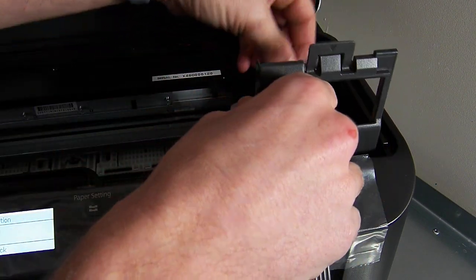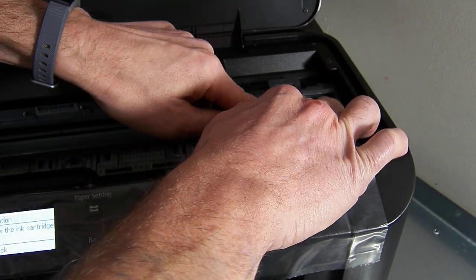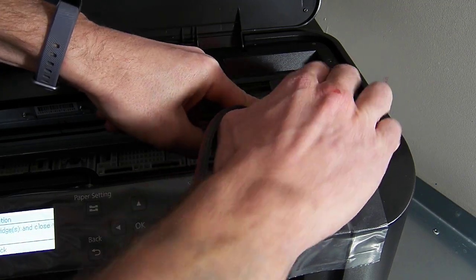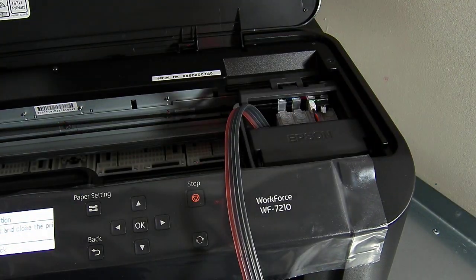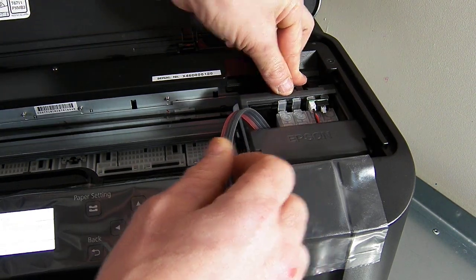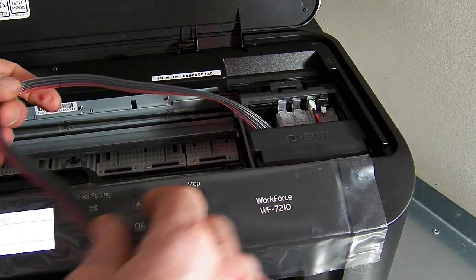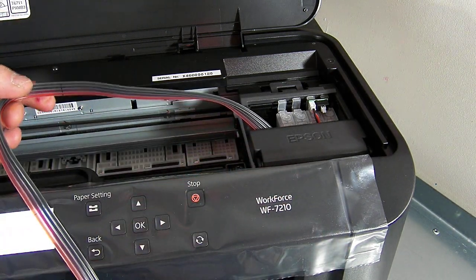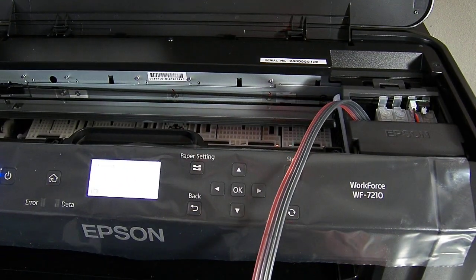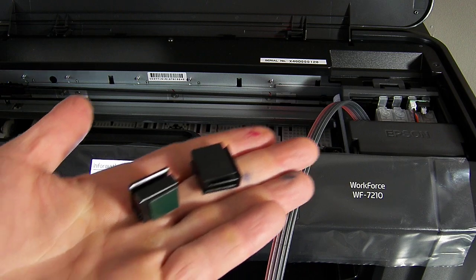I'm just going to pop that in. What I'm going to do now is close the grey lid, and then we're going to route the ink line over here towards the middle of the printer. Within your accessory pack you'll have a few bits and bobs — you'll have some double height clips which look like this.